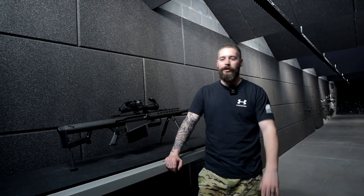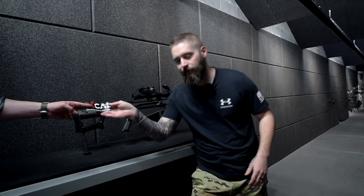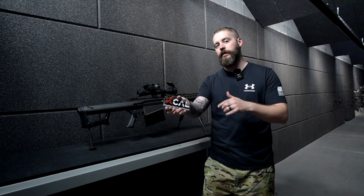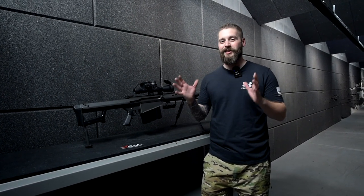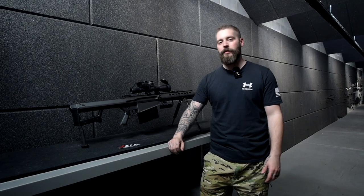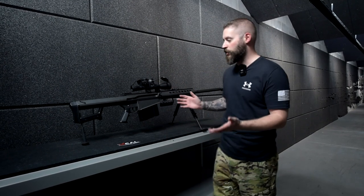Hey guys! Welcome back to GUNNY TV. Today we are in a really cool shooting facility. It's called X-Cal, X-Cal shooting sports and fitness. We're having a huge video about this whole thing on the channel, so go check it out. This is like a gym and a shooting range in one. You can hear it in the background, maybe — there's still people shooting next to us — but this is a private range and we used it to shoot some really special guns today.